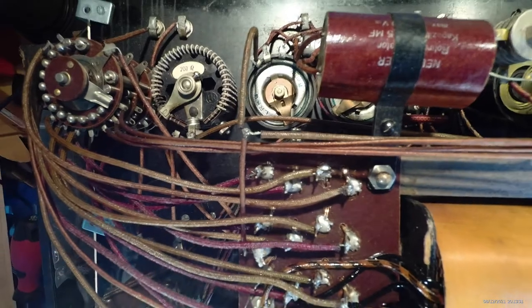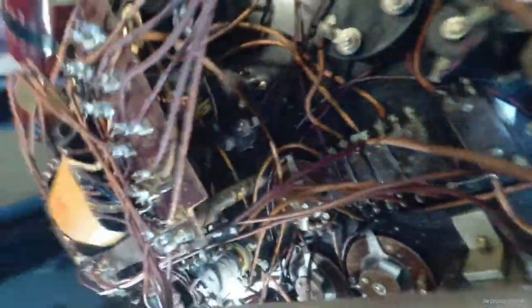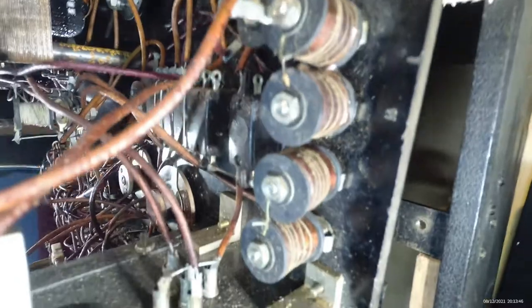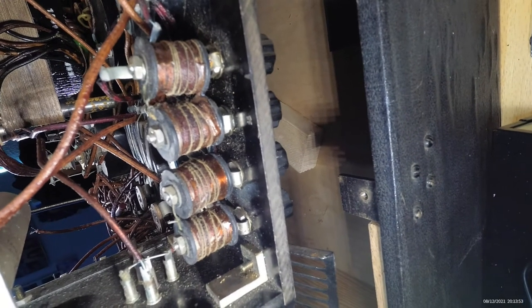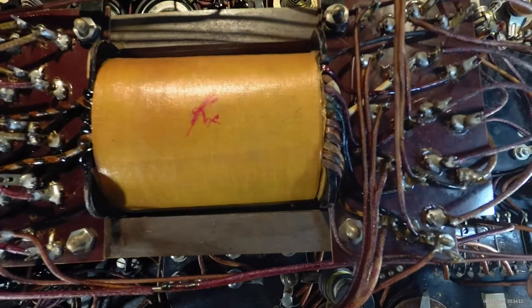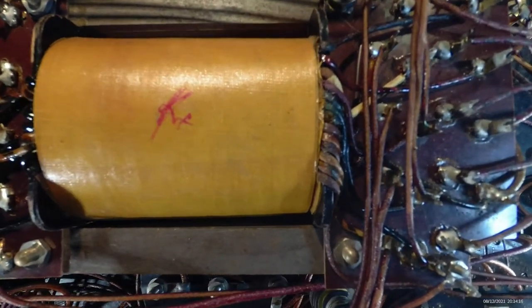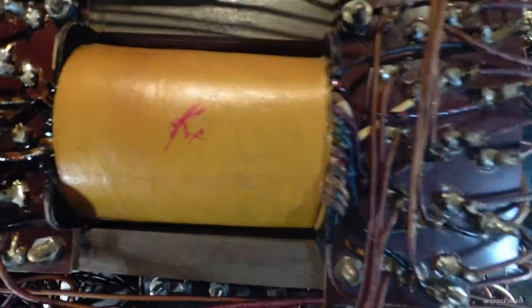Inventory of the internals — anyone opening this device for the first time should be extremely careful. As you can see, there are coils at the measurement inputs. Yes, this is my biggest problem child: the transformer — it is obviously defective because at 40 volts it draws almost 1 ampere, which is a bit too much.